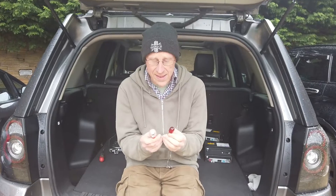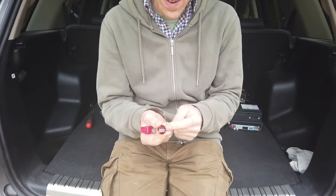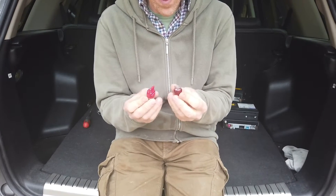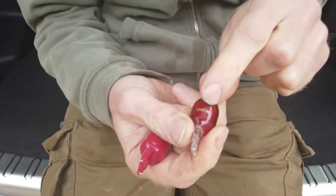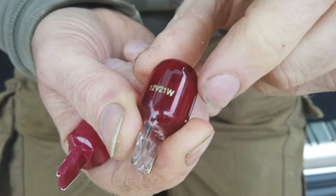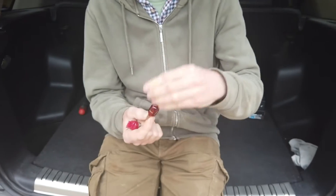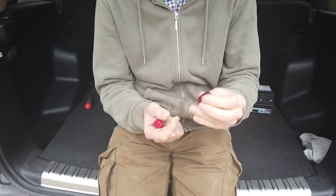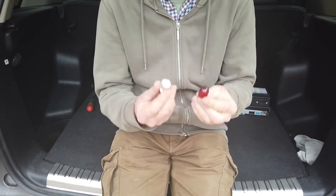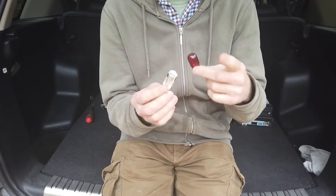Fog light bulbs — old-school versus new LED technology. These come with a little red base; this is what I call a T20 wedge bulb — single function only. If you zoom in, you'd expect this to be 21 watts, 12 volts, and red. Many fog lights use a clear bulb with a red lens, but many newer cars and custom light fittings come with clear lenses, so you need a red bulb. Red LEDs are actually cheaper than white LEDs.